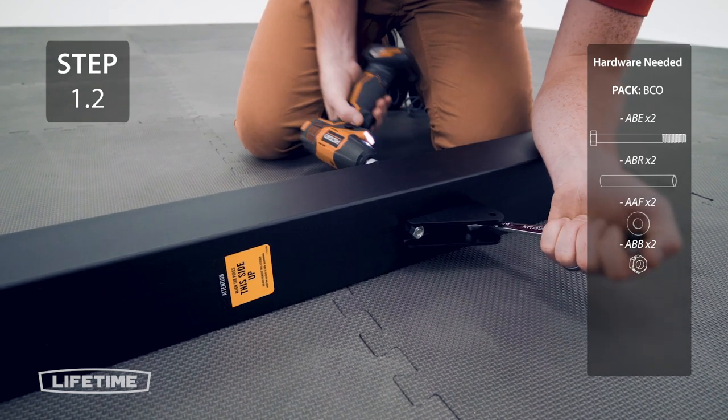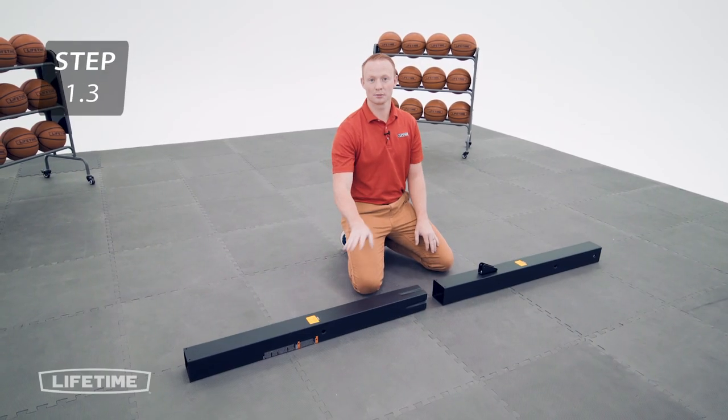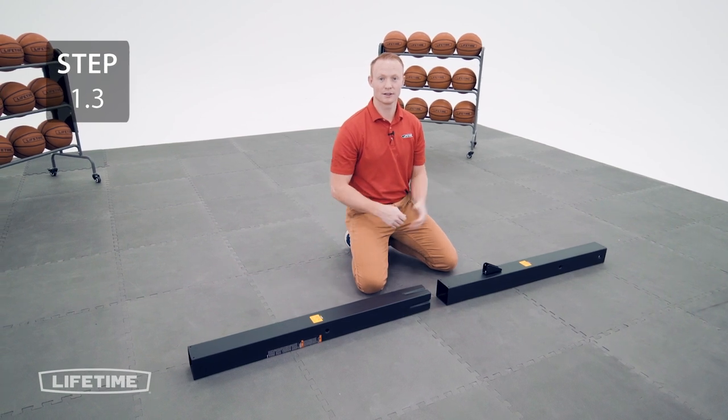Attach the top pole onto the middle pole making sure that the stickers that say 'this side up' are facing up.